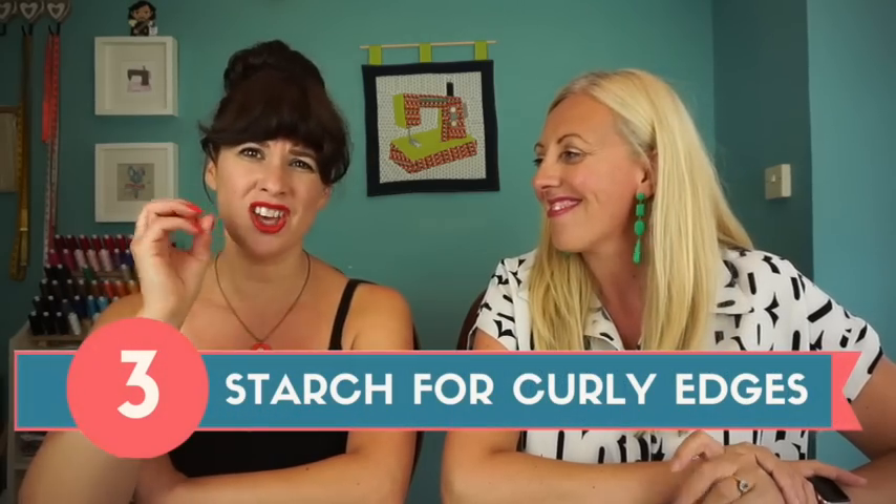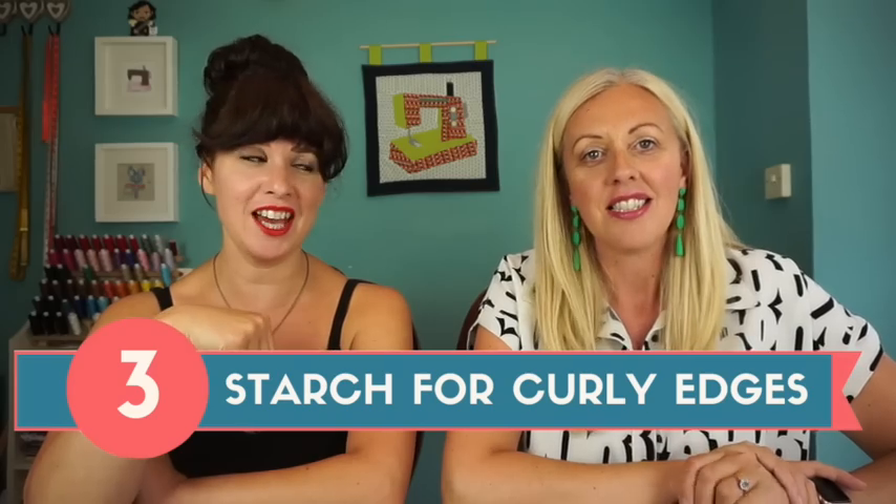Number three is all about those curly edges. The second you cut it — especially if you give it any stretch — it just starts to creep up and you know this one is going to be tricky. All that time spent trying to uncurl the edges just to sew a basic seam, with both edges curling in opposite directions. You can't see your seam allowance guide. Our top tip is to use starch — you don't need to starch the whole piece, just the areas you're going to be sewing.